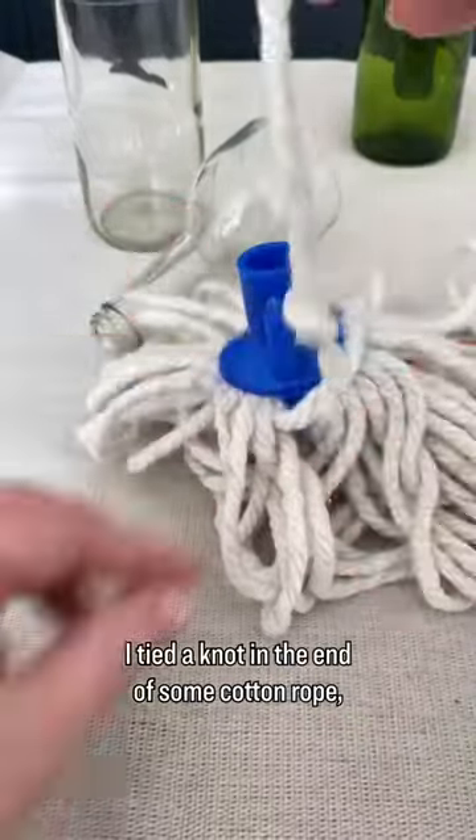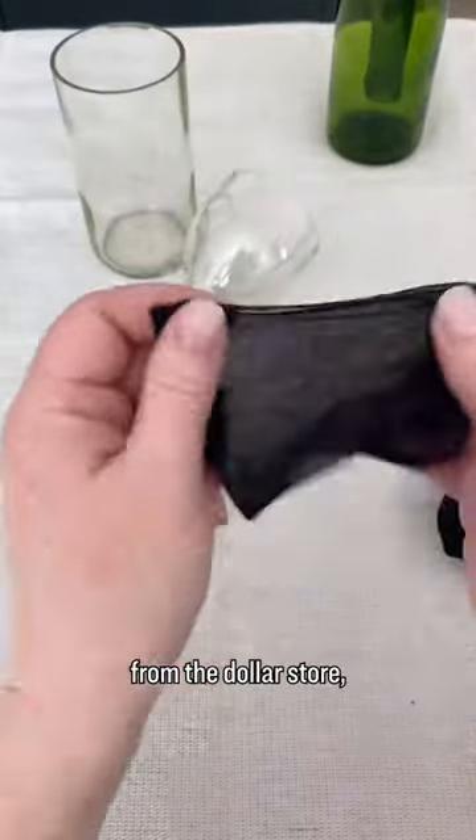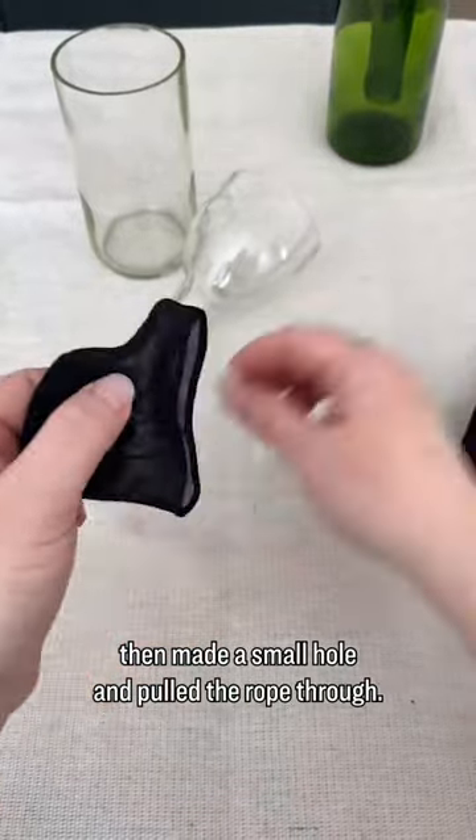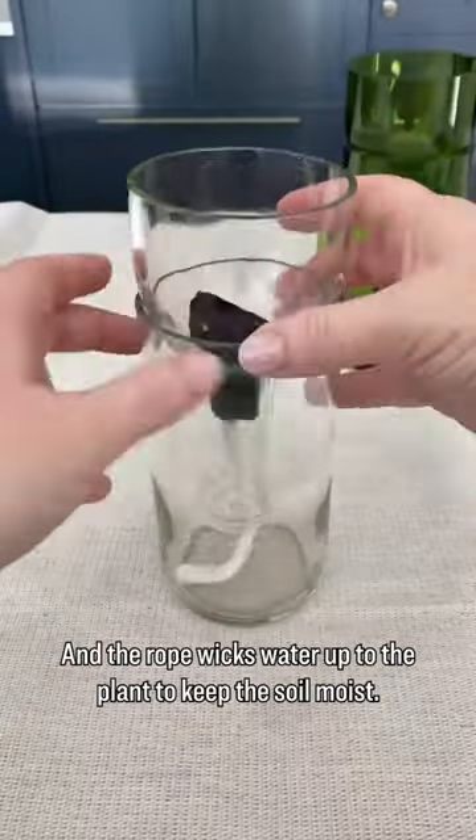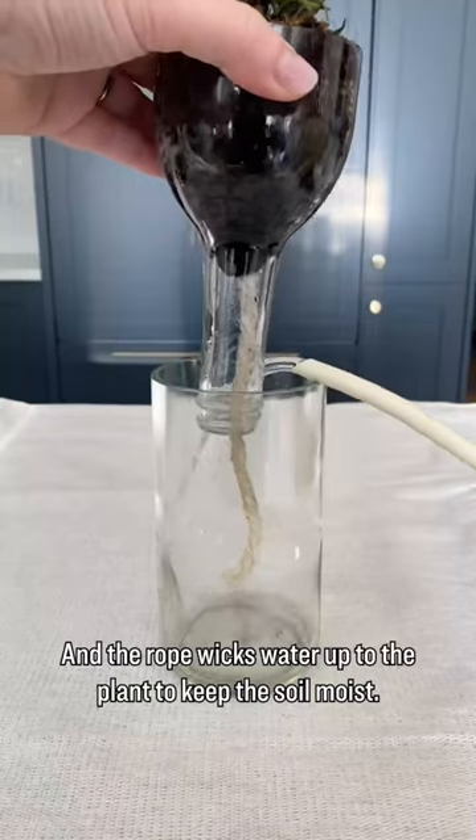I tied a knot in the end of some cotton rope, cut a square of black pantyhose from the dollar store, then made a small hole and pulled the rope through. The pantyhose stopped dirt from falling into the bottom of the planter, and the rope wicks water up to the plant to keep the soil moist.